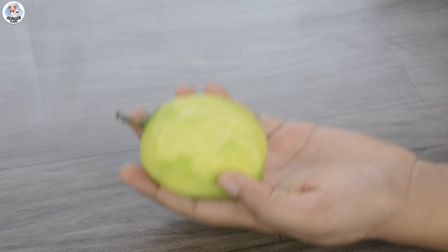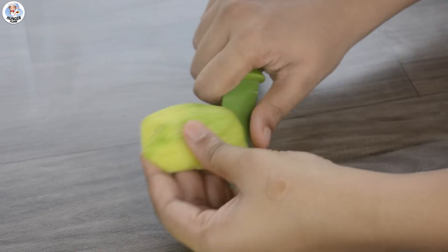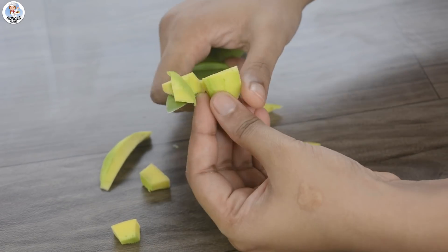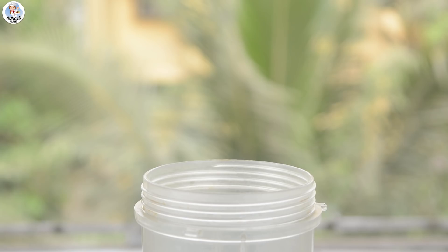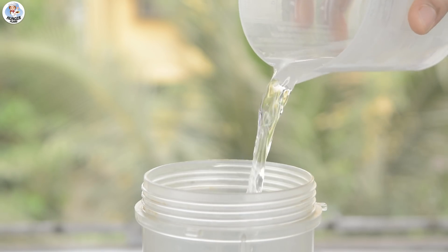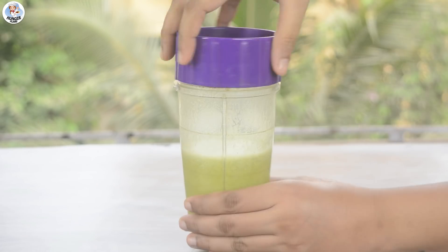After peeling, just roughly chop into pieces. I am more of a knife and chopping board person, so excuse my chopping here. Then transfer it into a blender jar. Add 2 tbsp of mint leaves, 2 tbsp of candy sugar — it's like big-size sugar you can easily find in any general store — then 1 tsp cumin powder, 1 tsp black salt, 1 cup of water. Blend into smooth consistency.